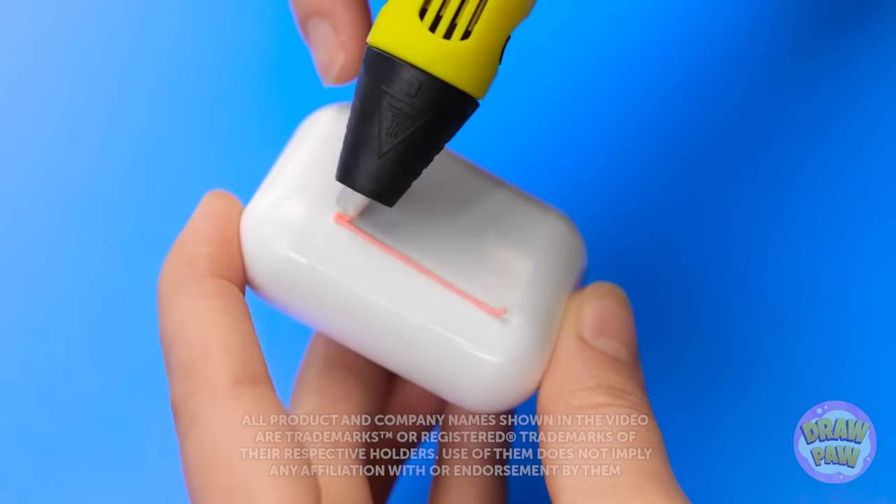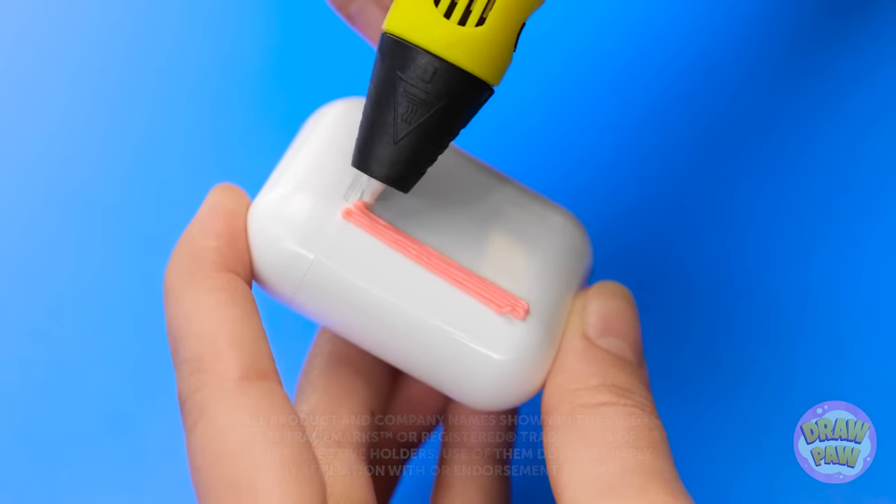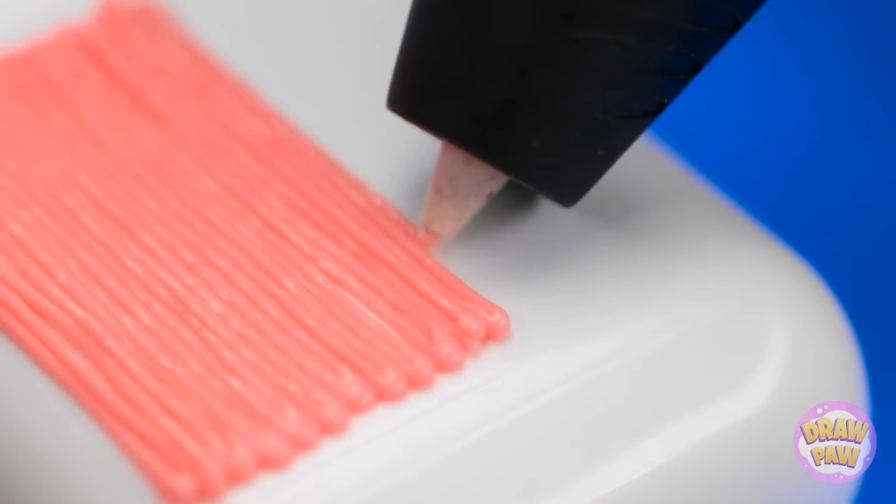AirPods are a pretty cool gadget, but the case is pretty boring. But with a 3D pen, we can make it a lot more fun!